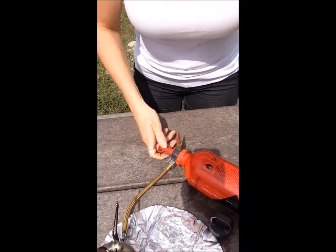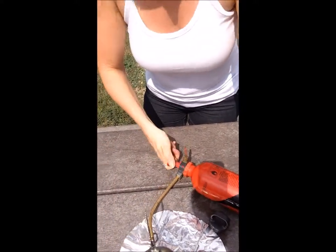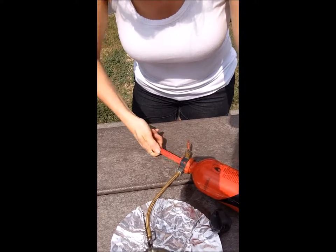You're gonna want to pump your stove about 20 times or so. If it's new, maybe a little less if it's not so new. And we're just pumping it.